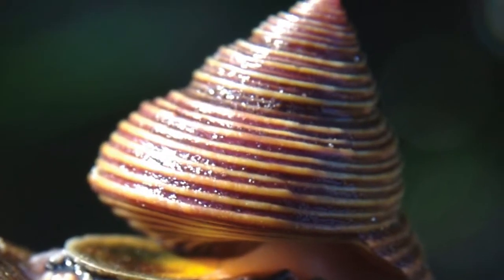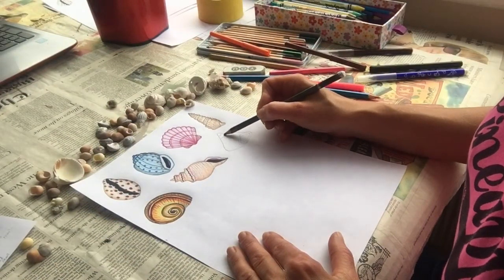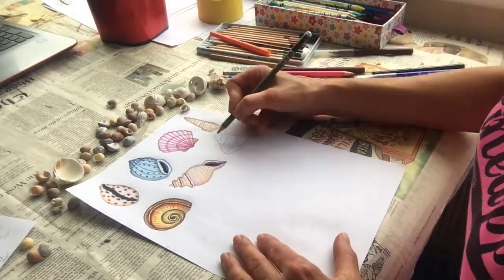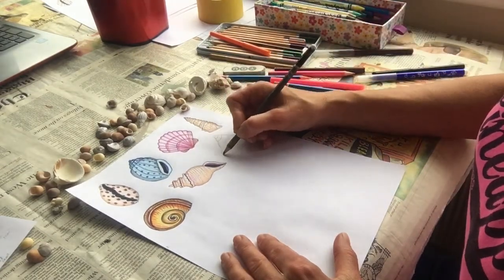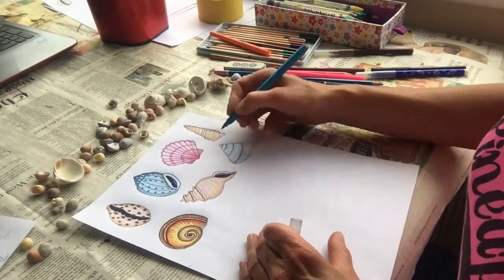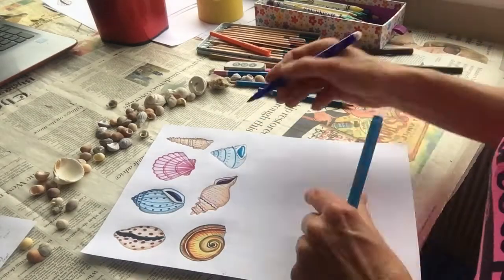Our next mollusk has a tamper top shell — a nice pointy one. I gently mark on the top and bottom position of my cone and then sketch it in lightly until I'm happy with the shape, and then I mark on the bands going round the snail shell. I've decided to colour mine in pale blue with some nice blue dotty patterns on the surface, but remember you can choose whichever colours and patterns you like for your snail.